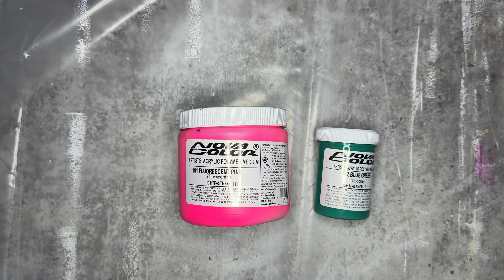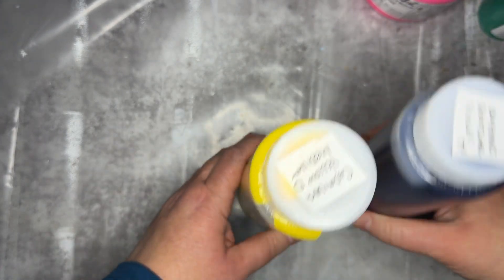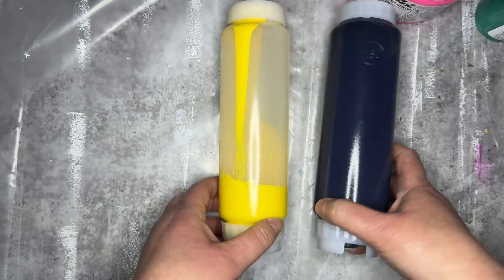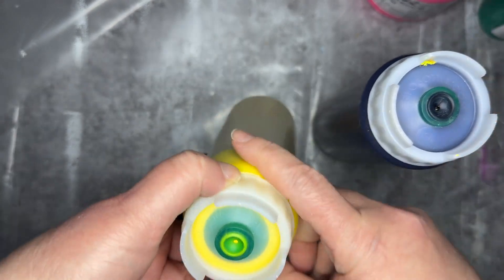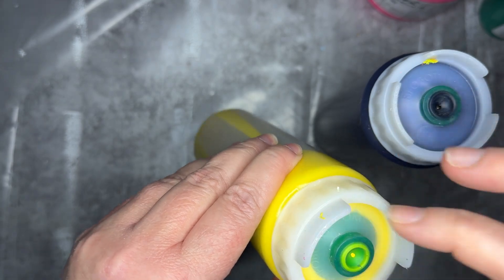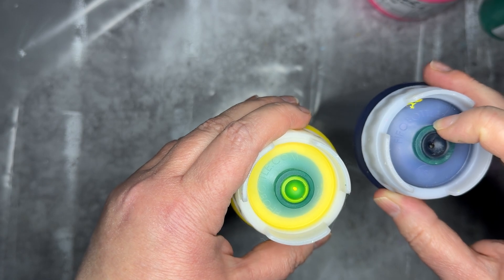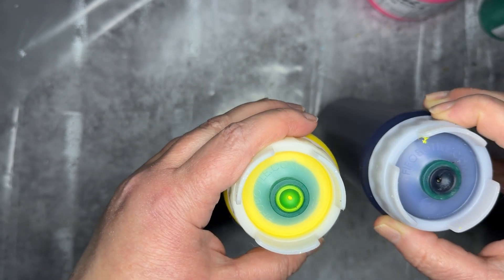I decided to put them into some new containers about six months ago and I wanted to wait a while just to see if it would wreck my paints, and it has not. I have two of these containers here in front of me. They have a rubber silicone gasket on the bottom, and when you buy these you want to buy the green ones because that matches the consistency of the Nova Color paints.